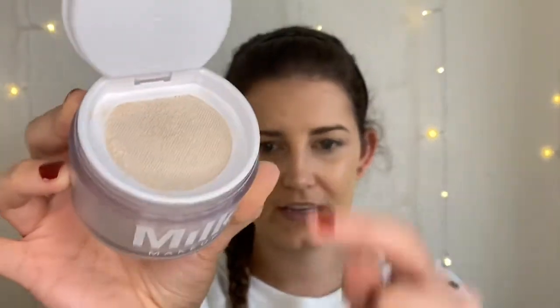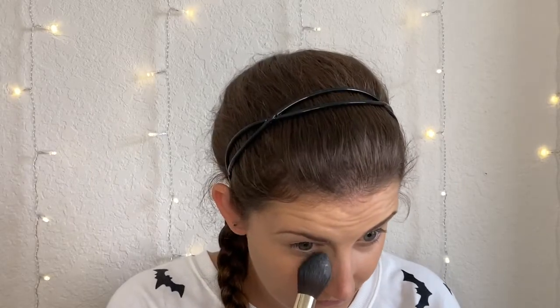I'm going to set my under eyes using the Milk Makeup Blur and Set Matte Loose Setting Powder in the light shade. I haven't even opened this yet — it comes with a little sponge which I won't use, and it has a sifter which I'm not a huge fan of because it doesn't come out that easily. I'm just going to set my under eyes with that and move on. I like how it made my under eyes look. It didn't brighten dramatically but I'll be using this on my whole face as well.